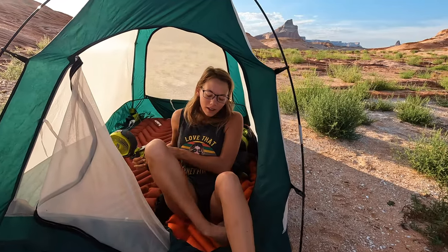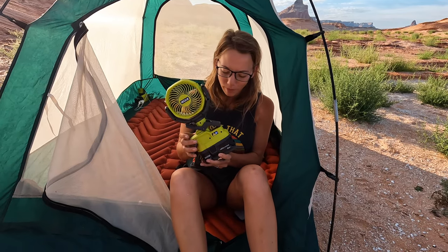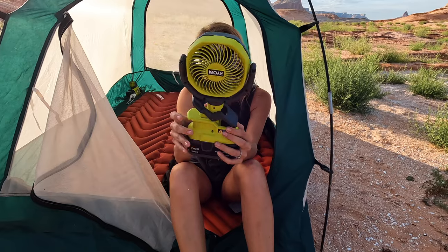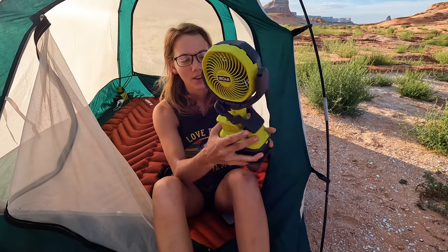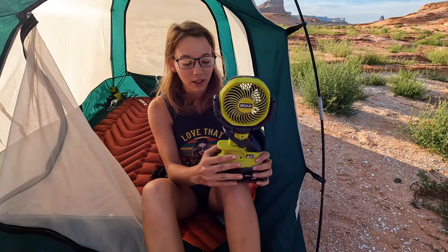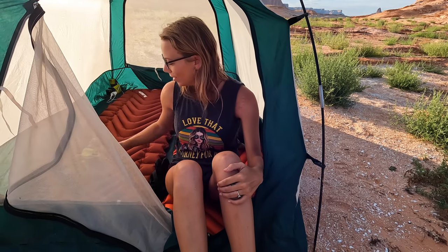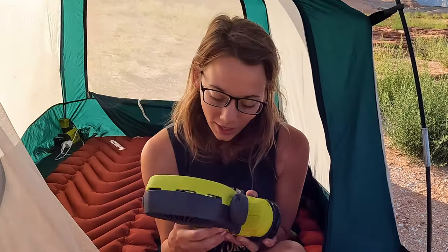Ryobi, a tool brand you can commonly find at Home Depot, has 200 plus attachments for their batteries that you use for drills. And this is one of the attachments - this fan. This is a drill battery, a 4 amp. The packaging claims that on the low setting it can last 40 hours. The high setting lasted most of last night and then we put it on low and it's still pretty good.